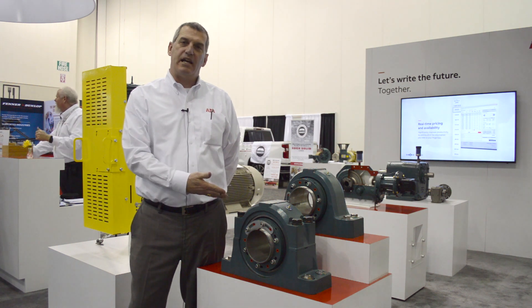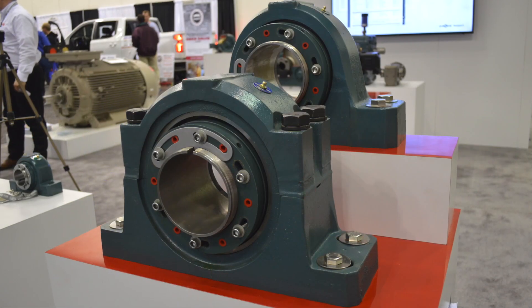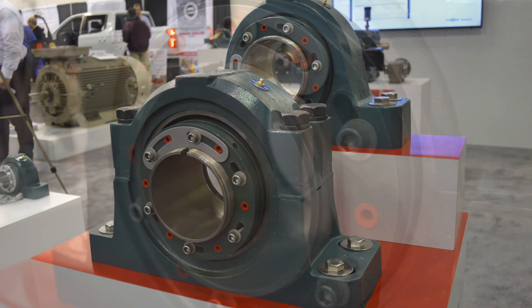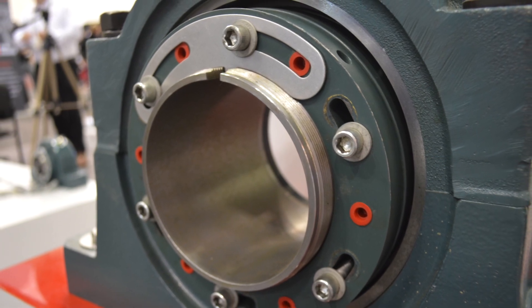What we see here today is our new safety mount spherical roller bearing. It has a new innovative patented mounting system that uses fasteners to replace the blows of a hammer during the installation of this bearing.